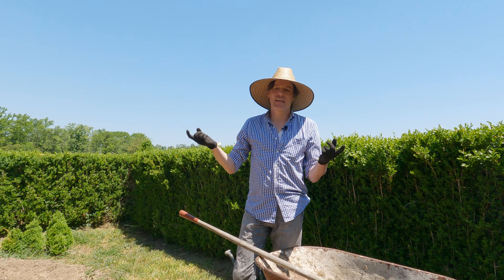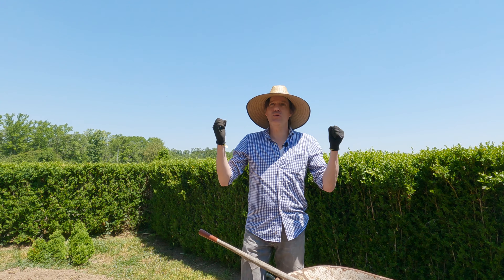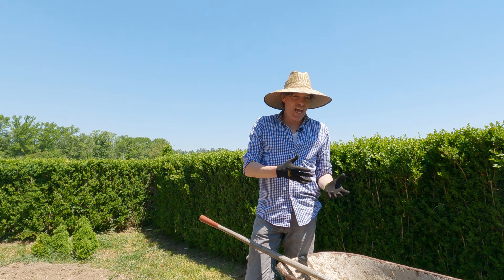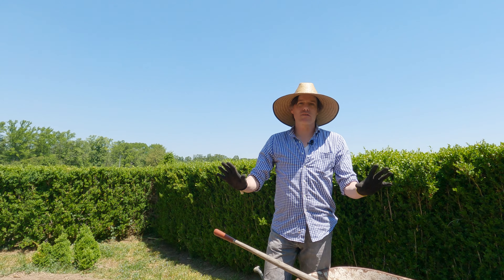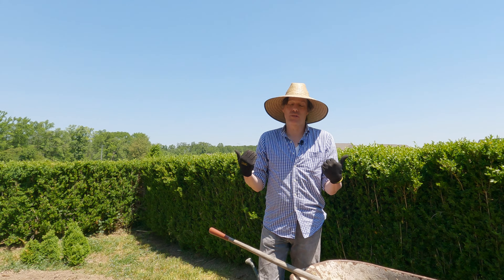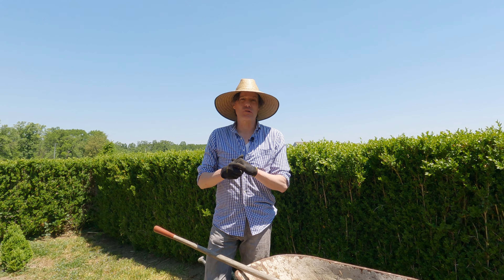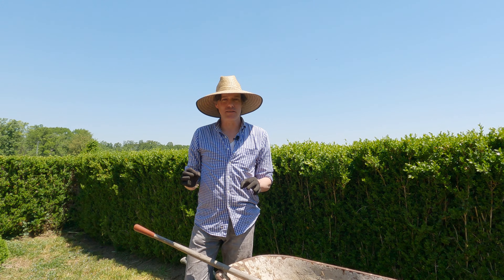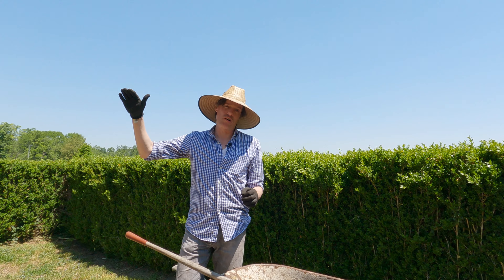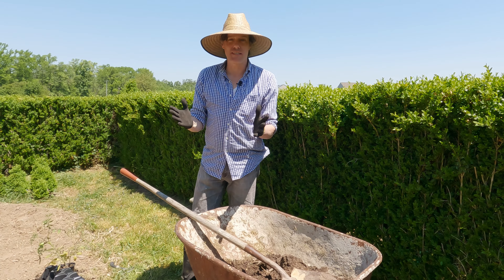Hey guys, beautiful day today. We're starting to plant our tomato plants — who doesn't love tomatoes? They're sweet, sour, or peppery. Today we're going to be planting one plant to show you what we do here at Poplar Hall. We're planting a species called Early Girl, which is an indeterminate species — they are climbers and can get anywhere from eight to nine feet tall.